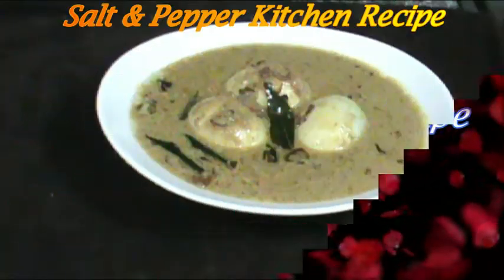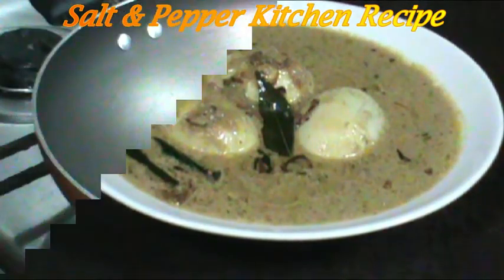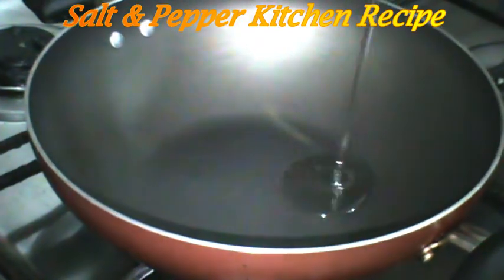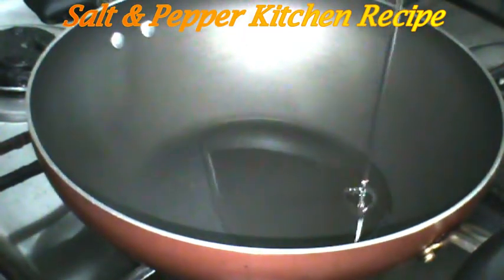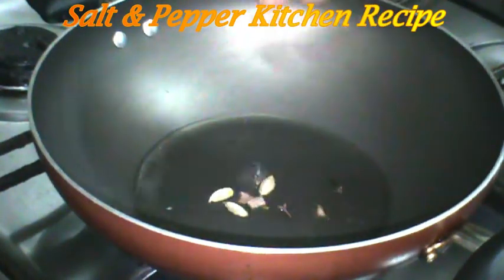Hi Friends! This is an egg kurume. I will also show you a taste of egg kurume — a small egg kurume.